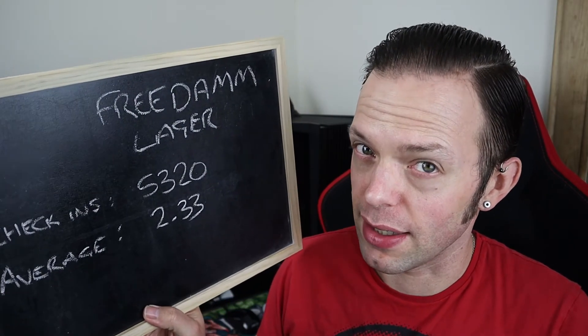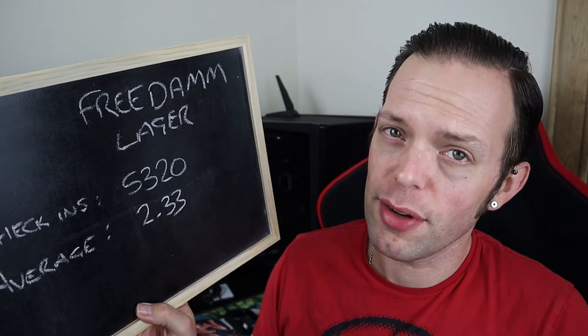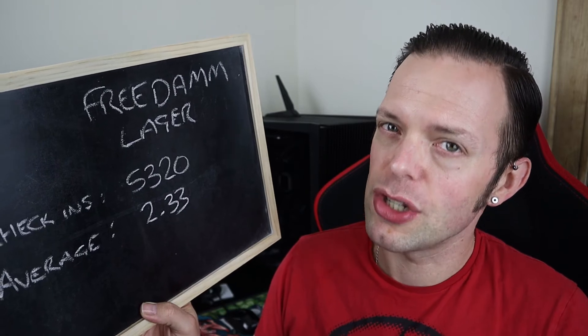So, Freedom, the one in the blue, black and white can — would I buy you again? We're going to get to that in a moment, but first the Untappd scoreboard of joy. It's got 5,320 check-ins and a fairly average 2.33 average score, so it's not overly well received. But I do have to question whether the people putting things on Untappd are hardcore drinkers or dedicated AF drinkers scoring this stuff. If you use Untappd and you're a mixed drinker — both AF and regular beer — let me know in the comments.